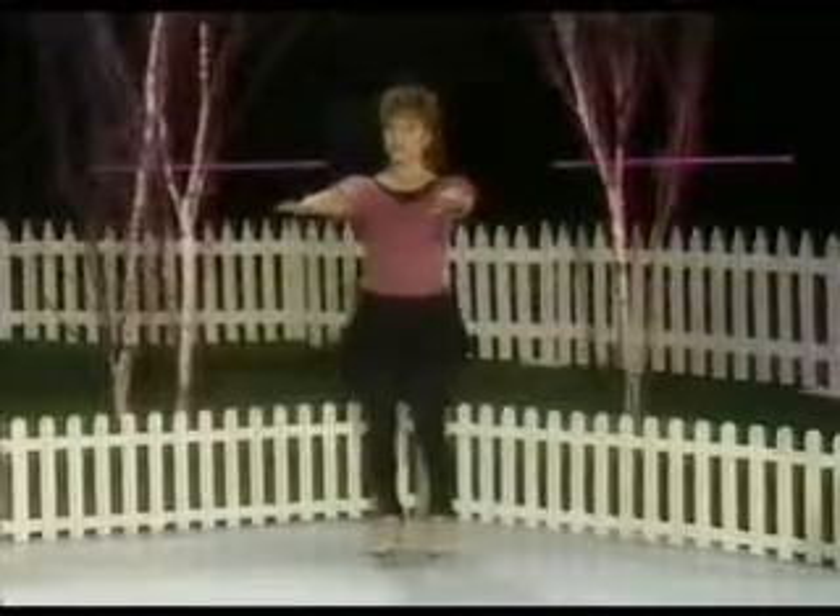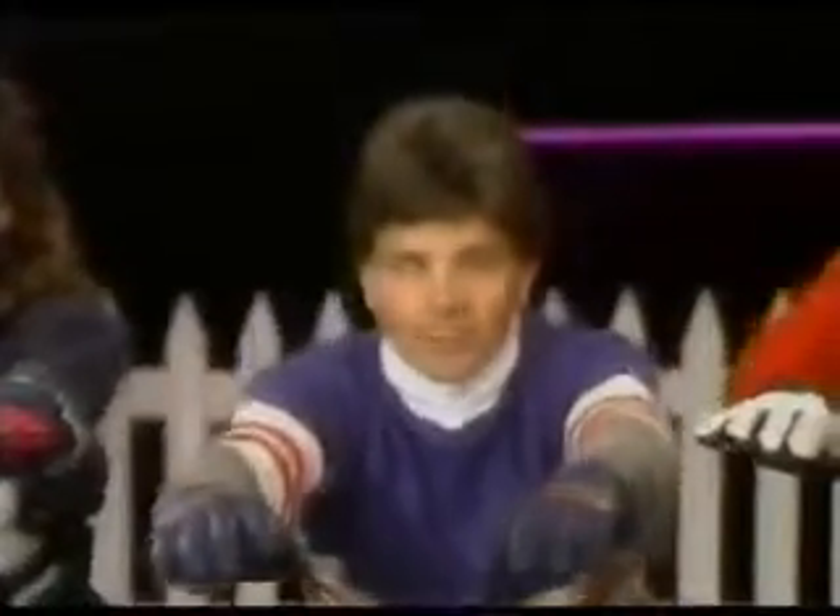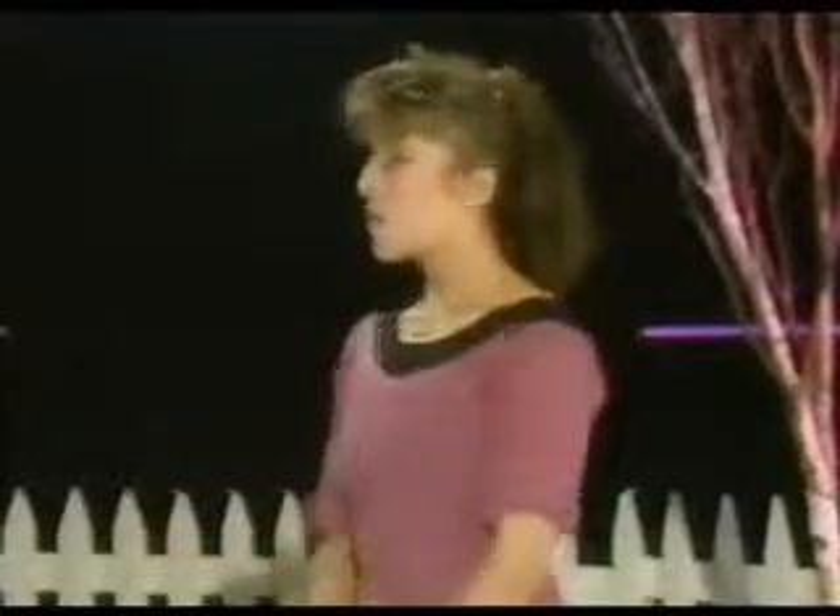Squat down until you're sitting on your heels. Back straight. Hands in front of you for balance. Remember, off-ice warm-ups and stretching are very important. And the more you advance, the longer you have to do them.